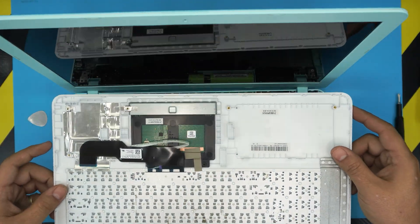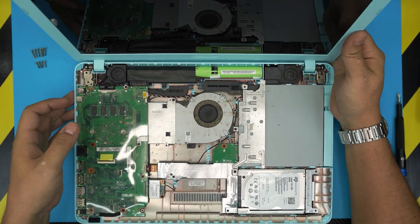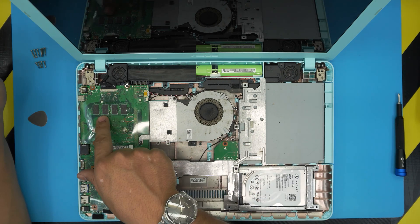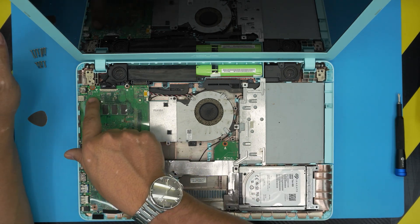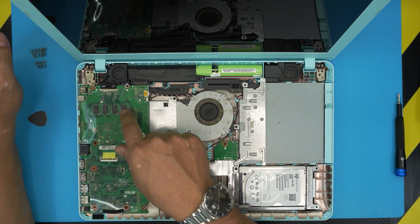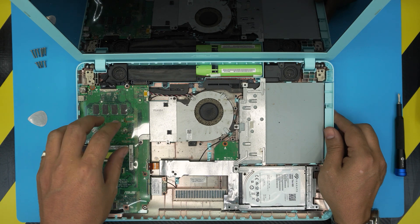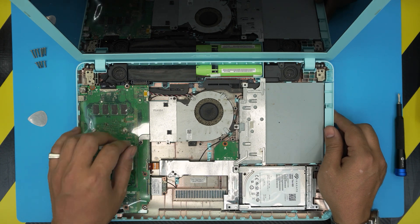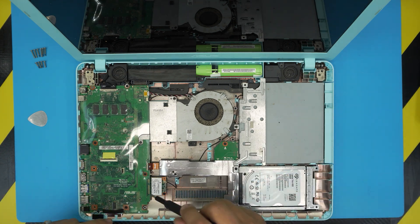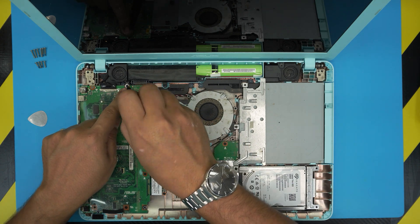Now we can see the palm rest interior, including the fan which is quite dirty. On this model, the RAM DIMMs are soldered onto the board, so they're not upgradable. We'll flip the motherboard over to check if there's an available RAM slot on the other side.